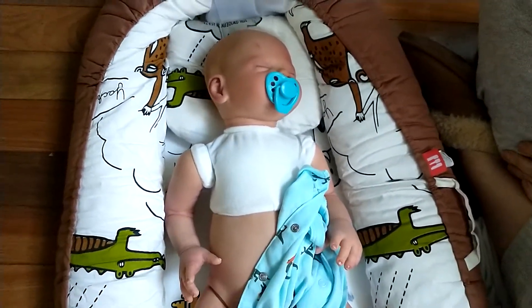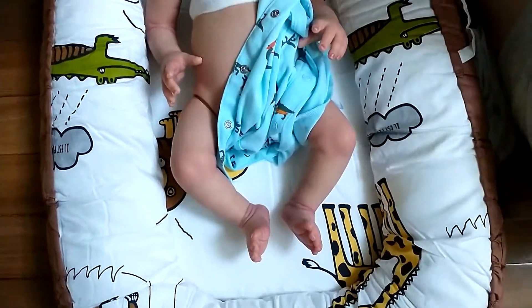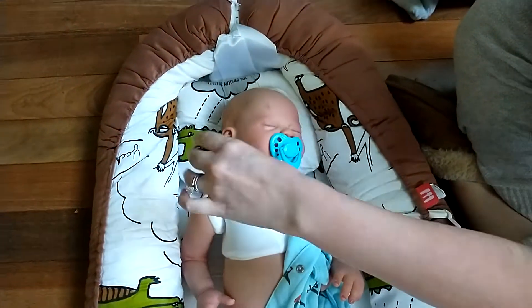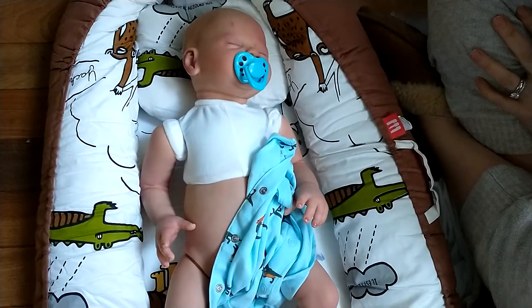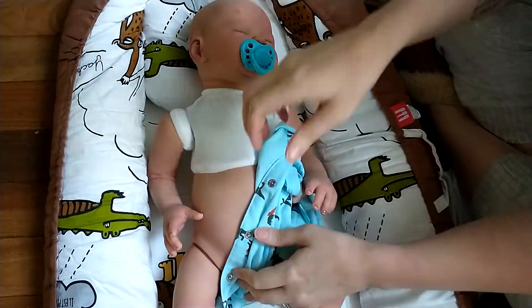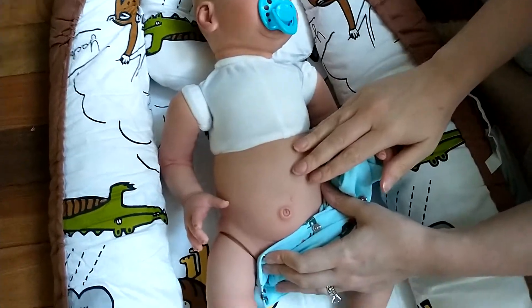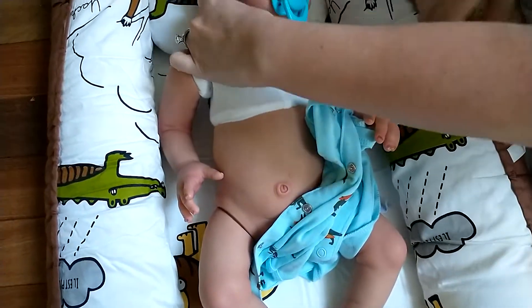If you guys are looking for a new baby, head on over to PumpkinSparklezBabies.com. Vito will be available over there, and you can have one of my original creations that I put together — which is so much fun. Instead of doing a cuddle baby, I did this instead. Definitely go check him out if you're interested, and we'll see you guys in the next video.